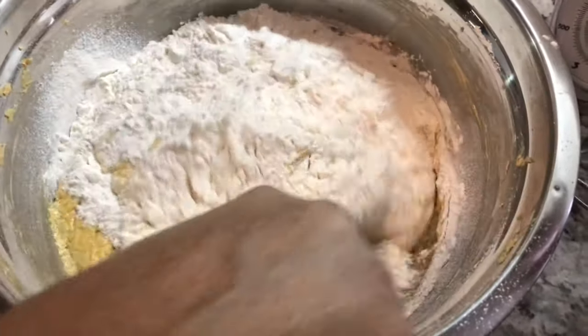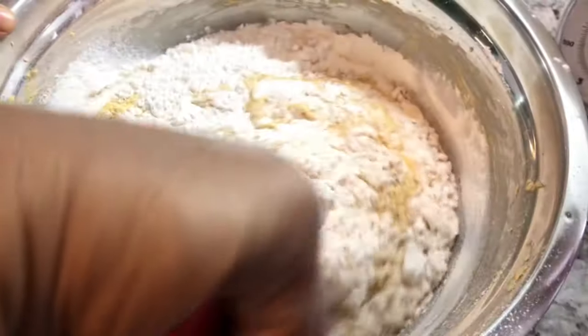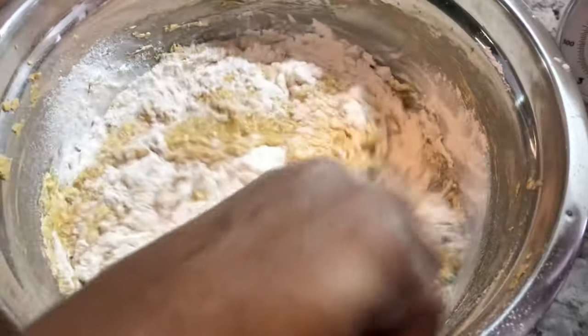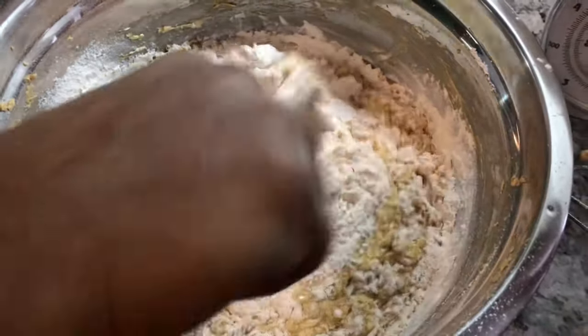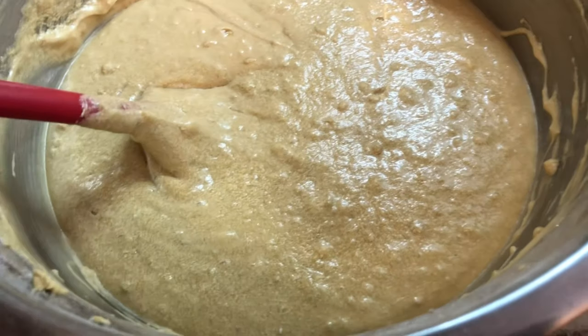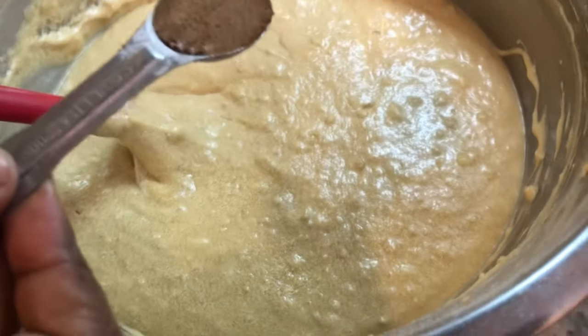I'm sifting the flour into the batter to avoid any lumps, and then gently folding it in. You can also do it with a mixer, but the flour tends to fly up everywhere, so I fold it in gently to avoid that mess.